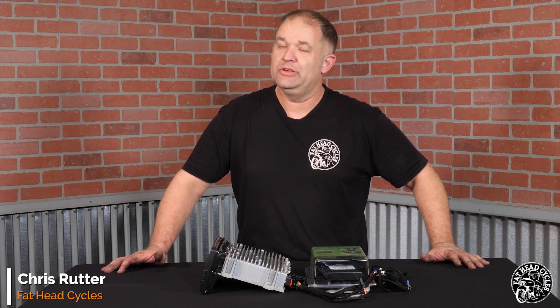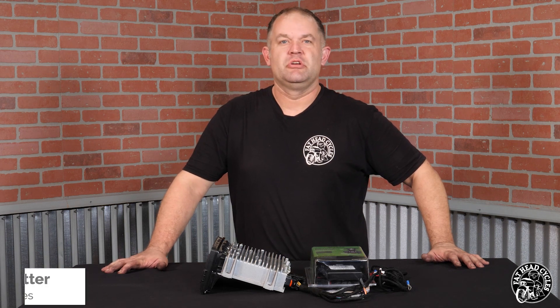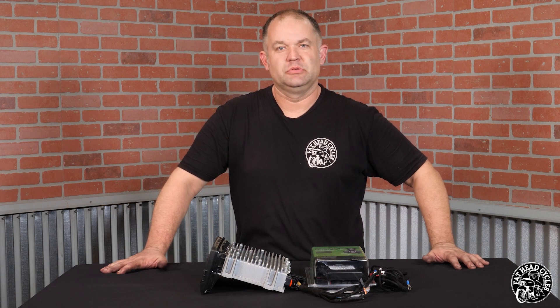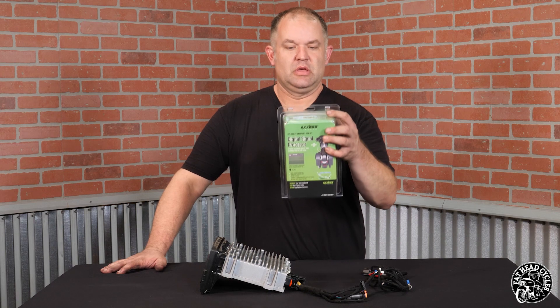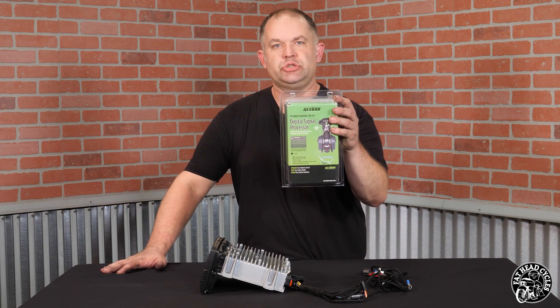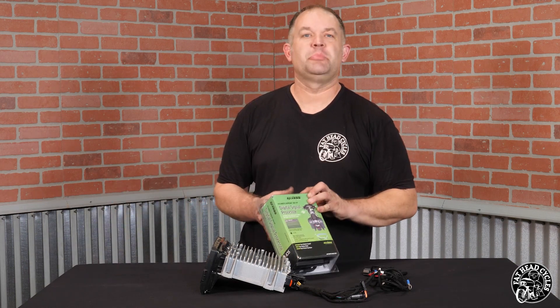What's up guys and welcome back to the Fathead Cycles YouTube channel. Today we're super excited talking about new DSPs out on the market for your 2014 and newer Harley-Davidson motorcycle. Metra has released this gem, the AX-DSPX-HD2WR. What is it? Well, let's open it up and find out.